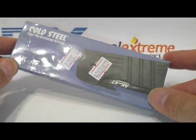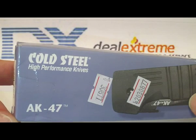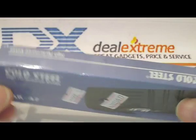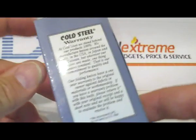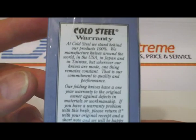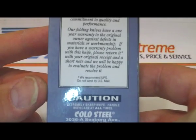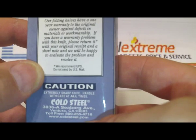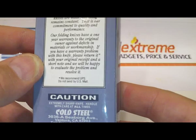This DealXtreme knife SKU number is 30877, described as the Cold Steel high performance knife AK-47 model. The box it comes in seems a little more official than other ones you will see on DealXtreme — there is a warranty on the back and a description of what it's going to be. They discuss shipping via UPS, and it is an item made in Taiwan.